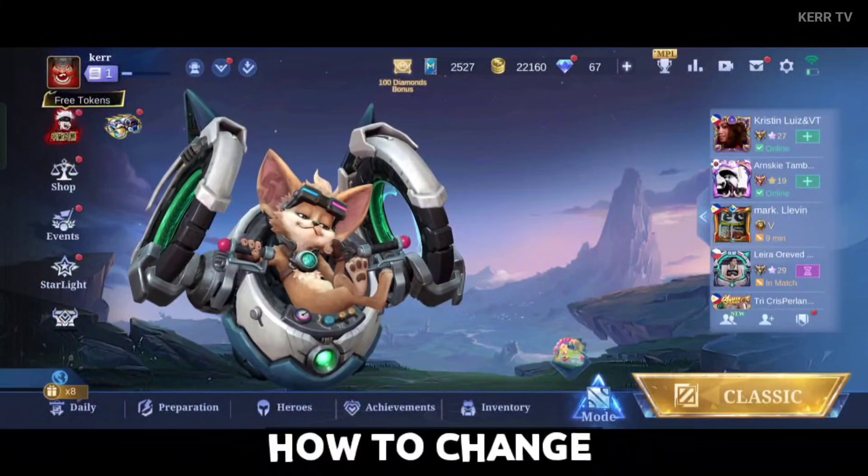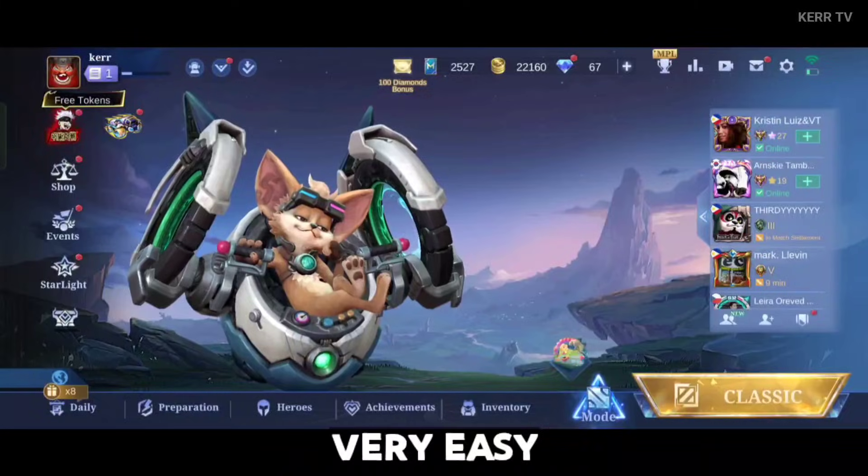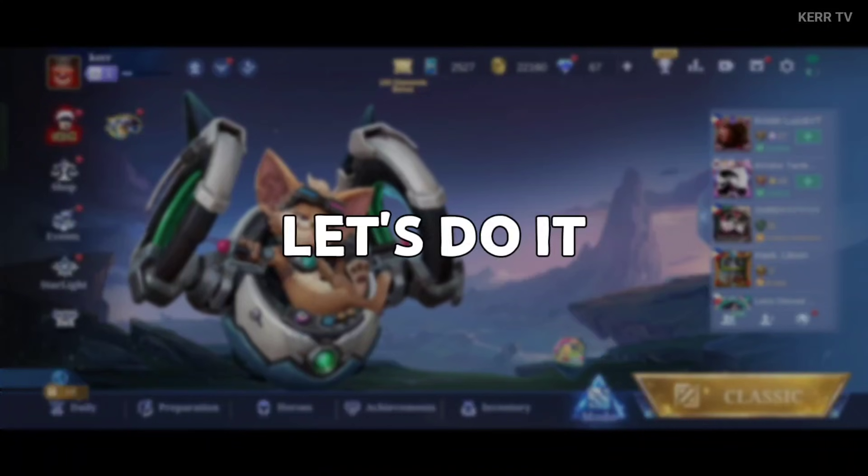In this video, I'm going to show you how to change the password of your Moontoon account. It's actually very easy to do, so without further ado, let's do it.